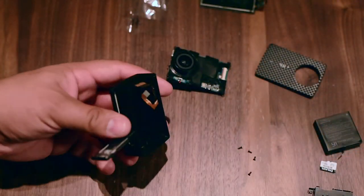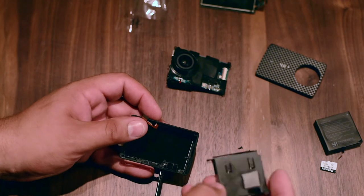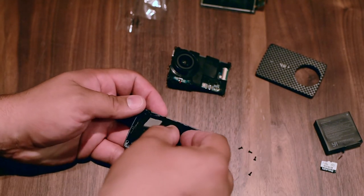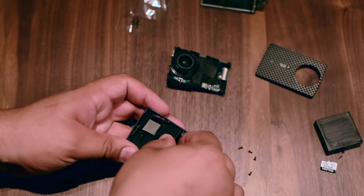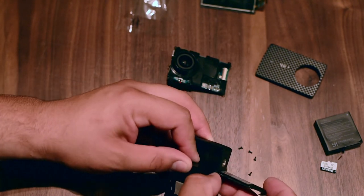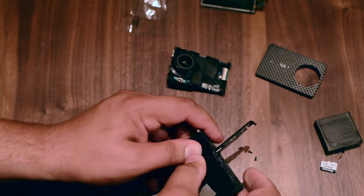It's just perfect. So now we're gonna start putting everything back — this is the battery housing. We're gonna put it back in place, just like that — come on, you need to go in now.